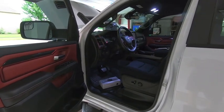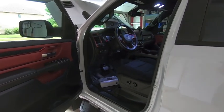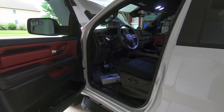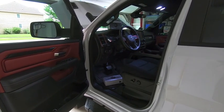Hey guys, waterfowler41 here. In today's video we are not installing a truck part — I wanted to give you guys a walkthrough of my stereo in my 2020 RAM Rebel. I see this topic come up quite a bit on the forums and Facebook groups, so I figured I'd give my two cents on how I upgraded the stereo in my truck. Hopefully it gives you some inspiration.